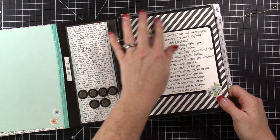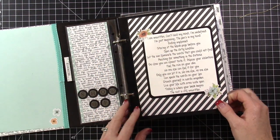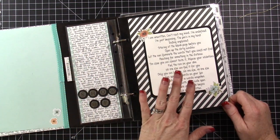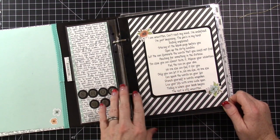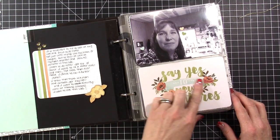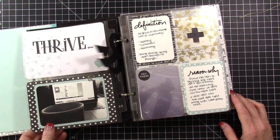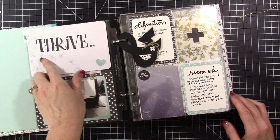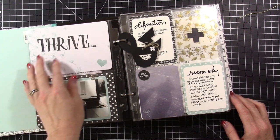I created some dividers and most of the paper is the pink paper from the annual catalog — it's pink on one side and black and white on the other, I think it's called Pop of Pink designer paper. I used that to create the dividers. Then I used the Hello Lovely card kit and accessories throughout. You can see the different cards — like this four by six card that I stamped on — this is my word for the year: Thrive.